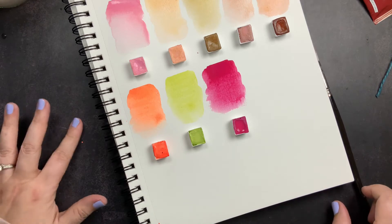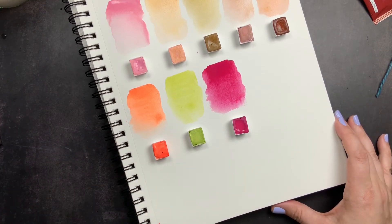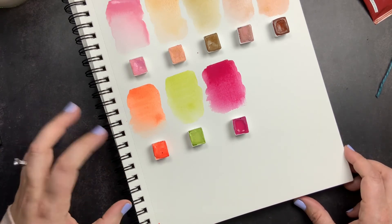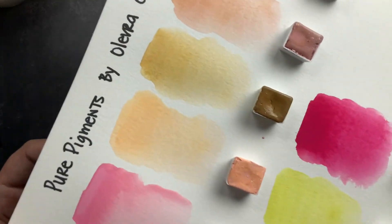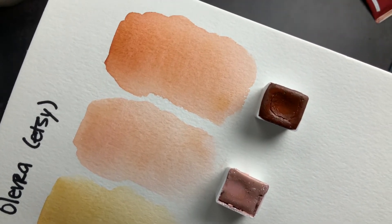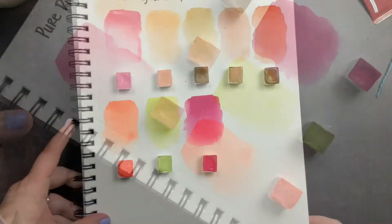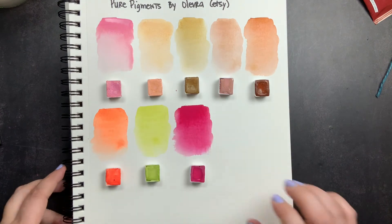These watercolors are really, really nice. I wish she would put labels on them, just because it would be easier to match up what you ordered, especially since you can buy mystery colors. Not having names isn't a deal breaker for me, but it's nice to know the color name, especially if I'm going to mention them in a video. These watercolors are very nicely pigmented, very creamy, and they re-wet really well. Sometimes with handmade watercolors they can be grainy, chalky, or won't re-wet easily — these actually re-wet really well, weren't chalky, weren't grainy. I really like this skin tone set.